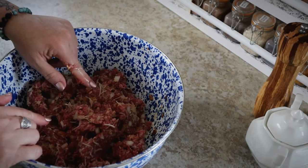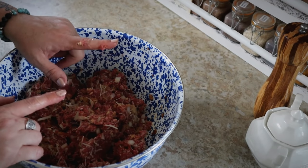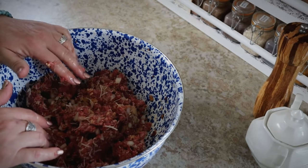And again, if you wanted sautéed onions, you would just sauté them with a little bit of butter or olive oil, and you would do that before you start putting all of your ingredients together.